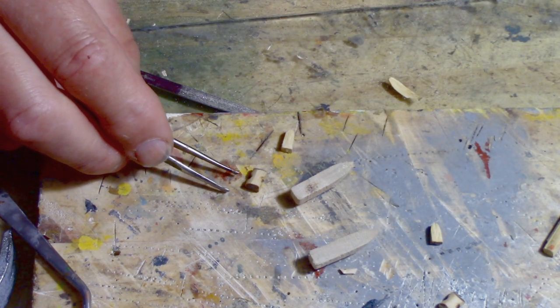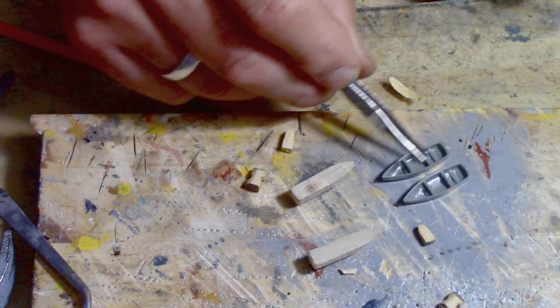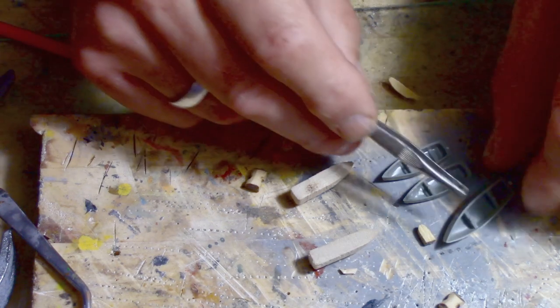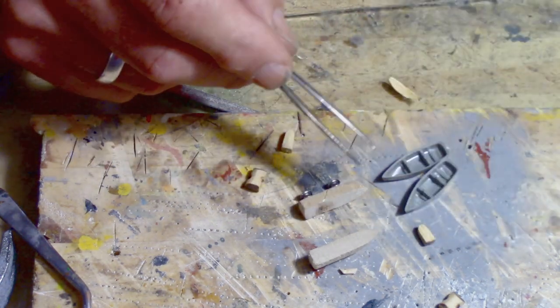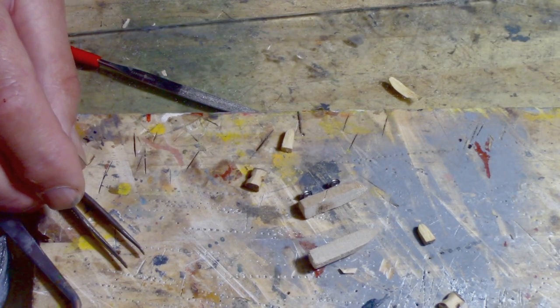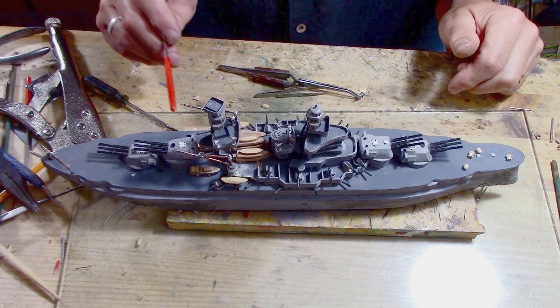Then I'm going to move on to some of these other bolts that I have to build. Most likely, if you see these ones, I'll mostly make a canopy over these as well so they have a canopy look, because I'm not going to do the hollow look. So that's what I'm at — got the cranes on.